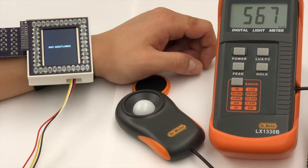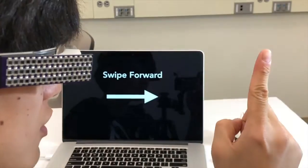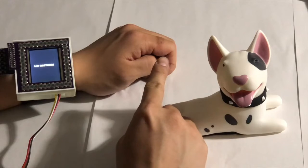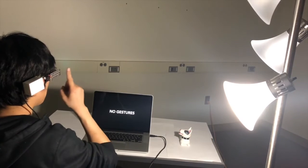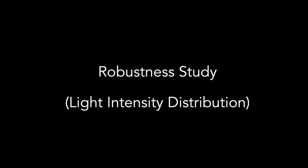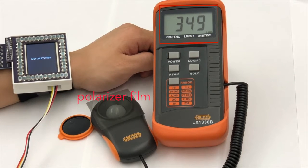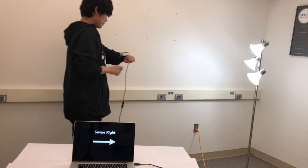We evaluate our gesture recognition performance in various settings. For example, the user performs gestures when ambient light changes dramatically, or even when the watch is in a dark environment. By placing a floor lamp at different positions, we tested the systems under various light direction conditions. Using a polarizer film, we evaluated the systems with different ambient light distribution. We also tested the system involving user mobility or other users' body movement.